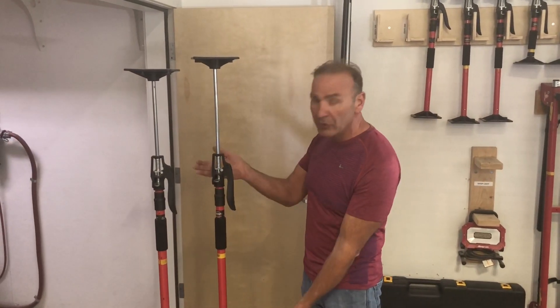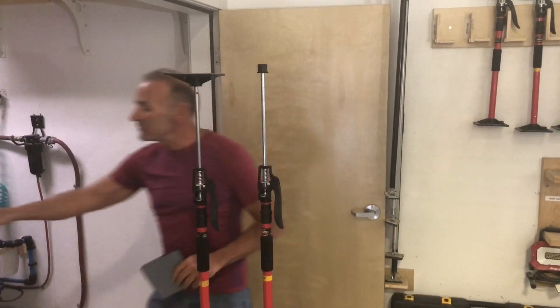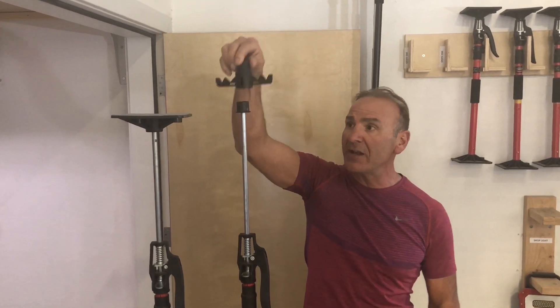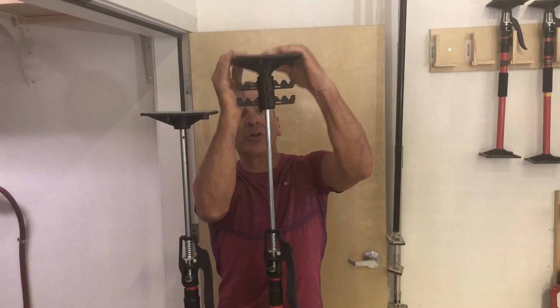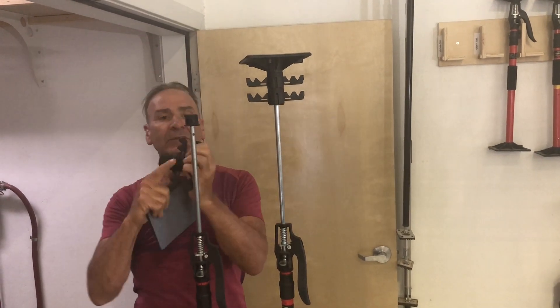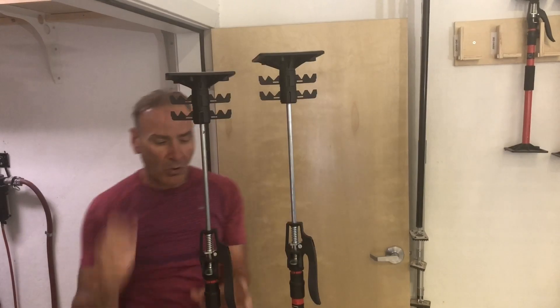You have a third hand with universal feet on the top and bottom. You simply remove that, and then you take our new third hand cord manager — this little piece right here — which adapts right on the top. If you take two of them stacked together like this, then put your universal foot on top. Do the same thing on the other one. You're going to see how easily you're going to be able to manage all your cords.